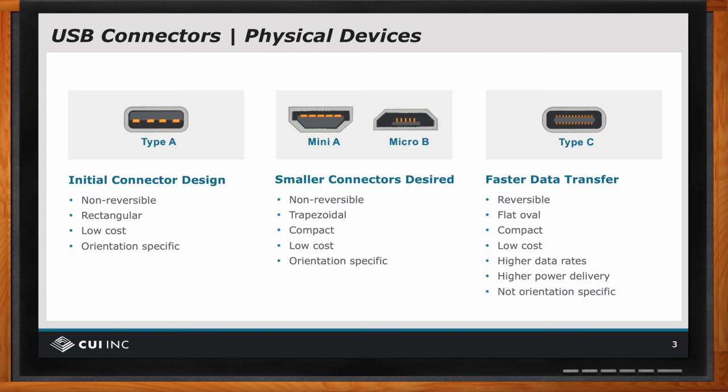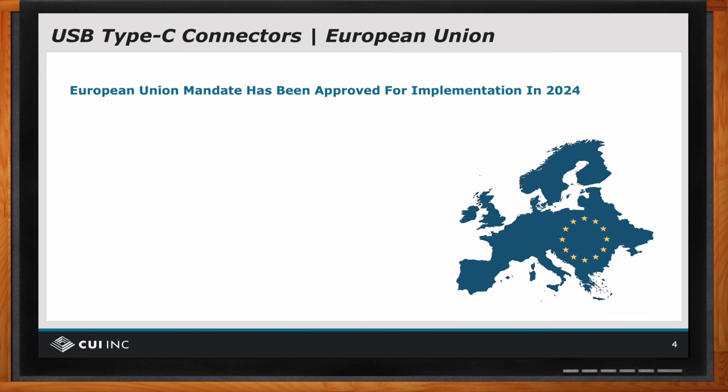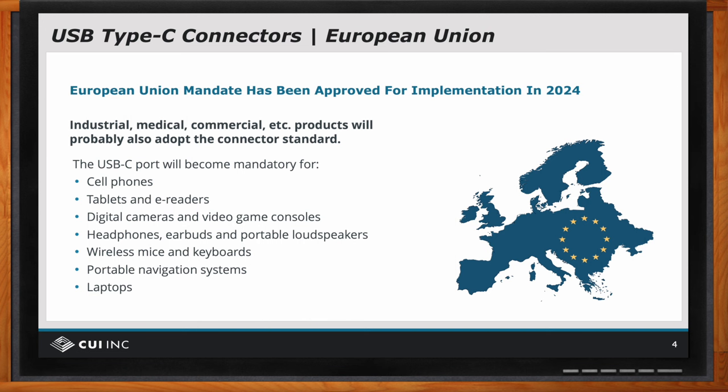Bruce, I heard that there are some new regulations in terms of USB-C. Yes. And I think personally this is rather exciting from many different perspectives. The European Union has mandated that starting in 2024, new products of certain categories — such as cell phones, tablets, headphones, mice, navigation systems, laptops, kind of personal electronics — must use the USB Type C connector.